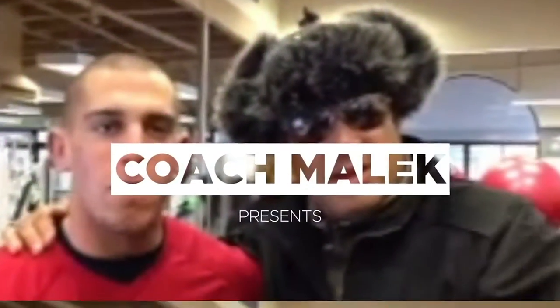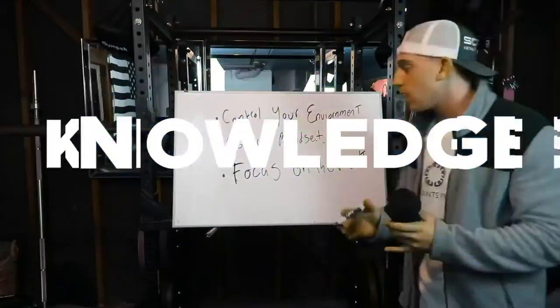In this quick clip, I just wanted to go over my favorite arm exercise. What's going on guys? Welcome to The Coach Malik Show. My name is Malik Manu and I am going to be your virtual coach.